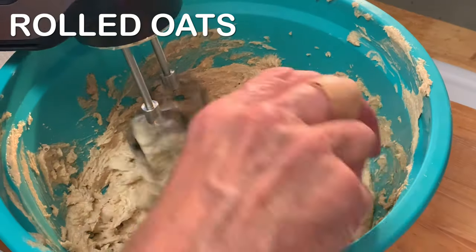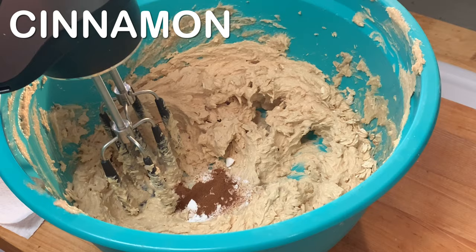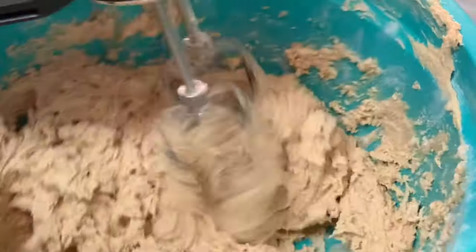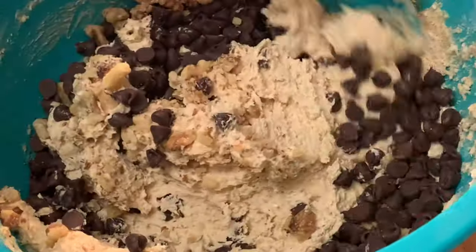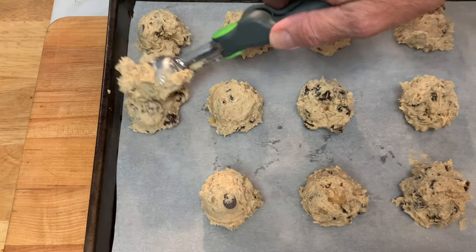Next we're going to add salt, rolled oats, baking soda, a little bit of cinnamon, and your flour. Be careful not to over mix this — if you over mix it you're going to have too much gluten. We want to limit the amount of gluten that develops. Then add your walnuts and your chocolate chips, folding them in with a spatula.